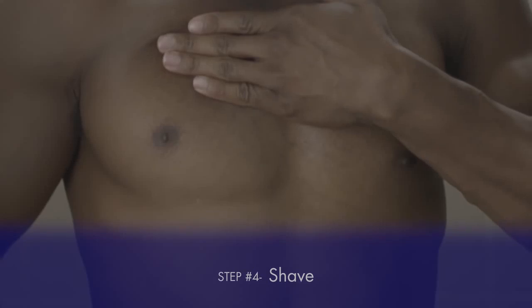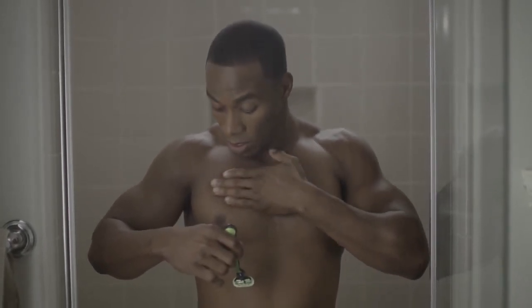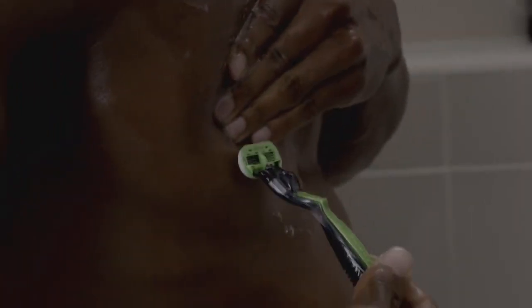Now when shaving, I like to kind of raise my chest up a little bit and start from the bottom of my chest. It's really important not to shave over your nipples, so that's why I raise the chest a little bit higher and go underneath. I cover my nipple — I think that's important — so I keep from cutting myself.